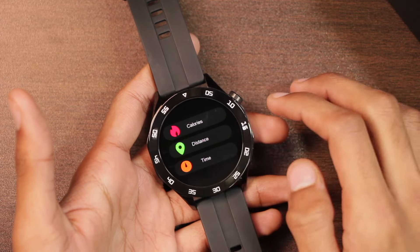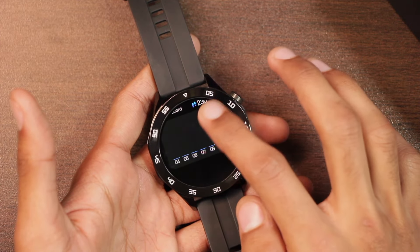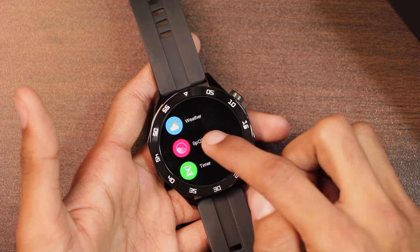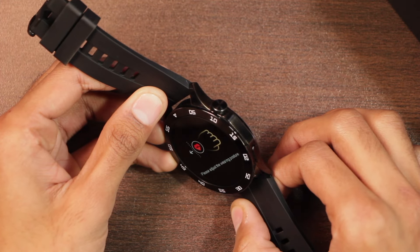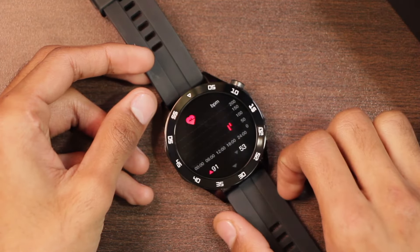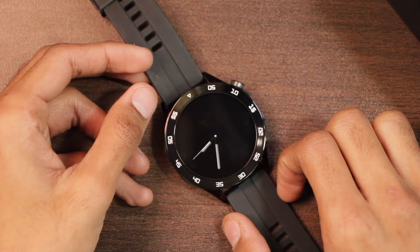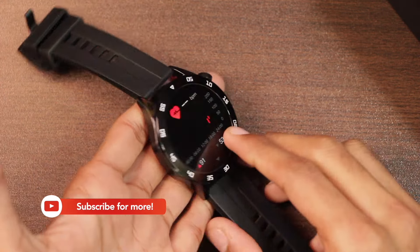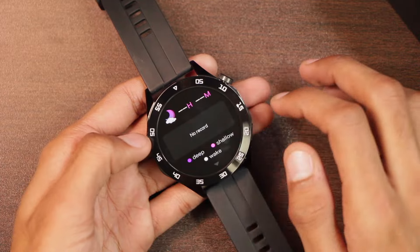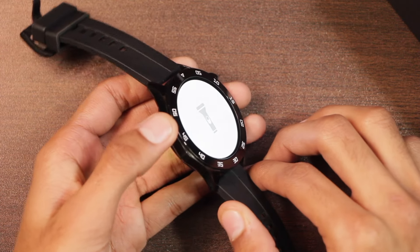There are many sport modes available. A settings icon lets you customize calorie, distance, and time targets. Today's Data stores your daily fitness data, and Sports Record stores all your sports history. There's heart rate, blood pressure, and blood oxygen checker. Testing in the air, it gives an error asking you to adjust your wearing posture — confirming it has a proximity sensor and weight detection. Once placed against skin, the sensors continue measuring and show values within seconds. Sleep Tracker stores data for the last seven days.